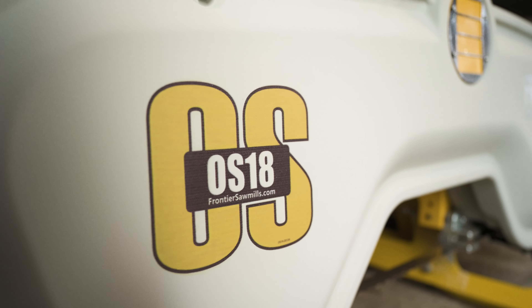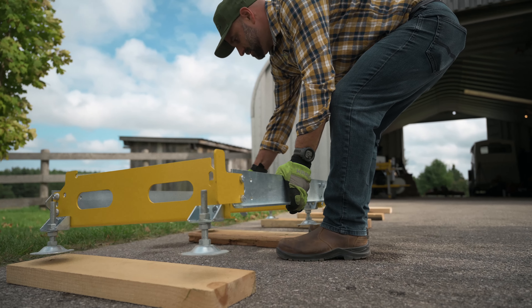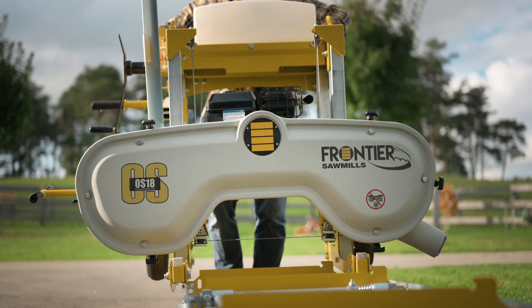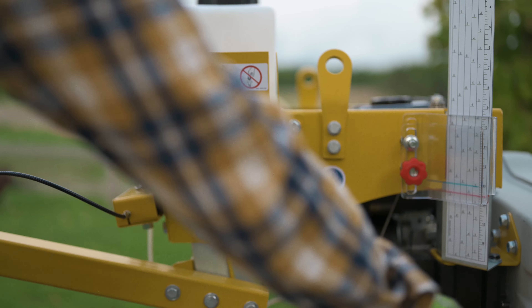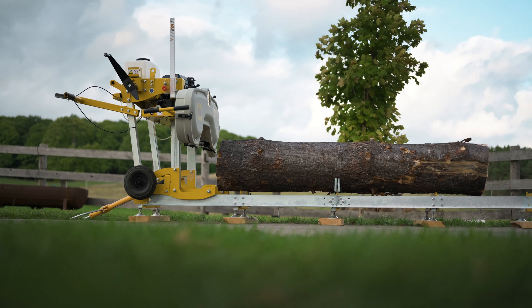The Frontier OS-18 Sawmill is the first high-performance portable sawmill designed to set up in minutes and be stored right in your garage or workshop. The impressive 18-inch log capacity and patented Sawyer Assist technologies means you get more done in less time with less space. And don't let the dimensions fool you.